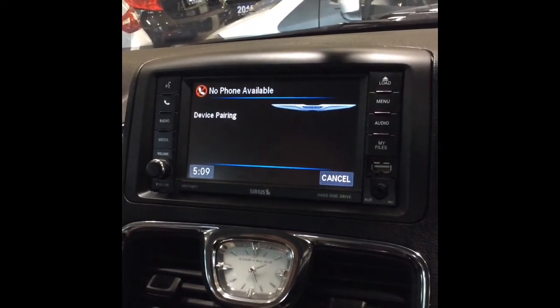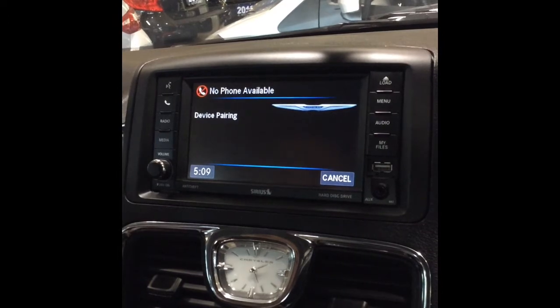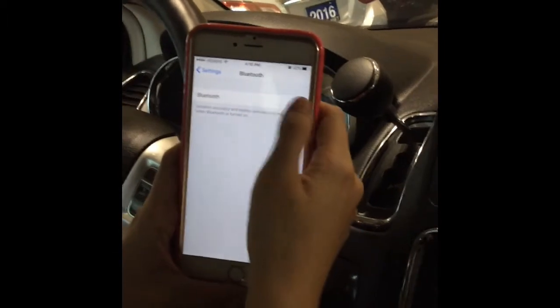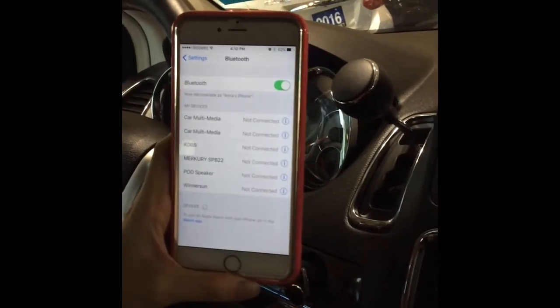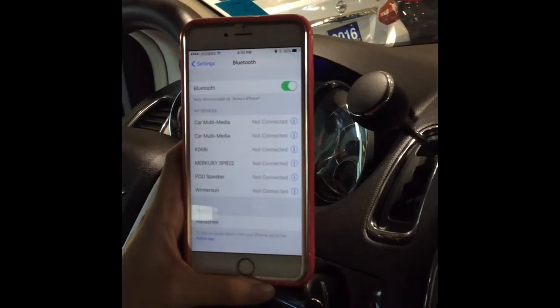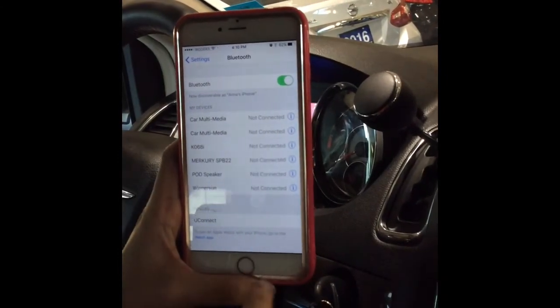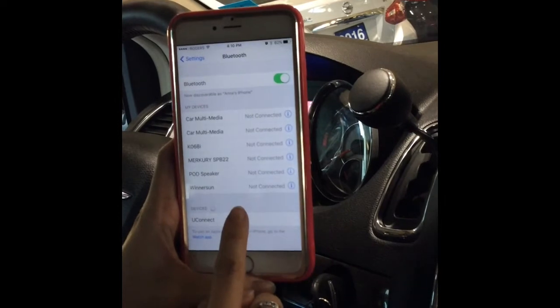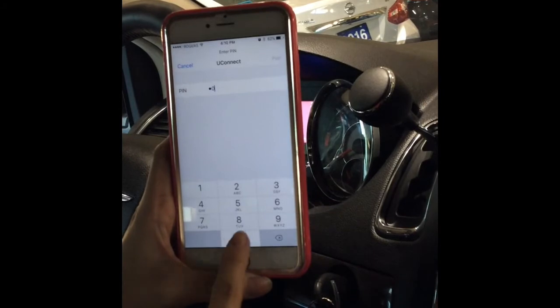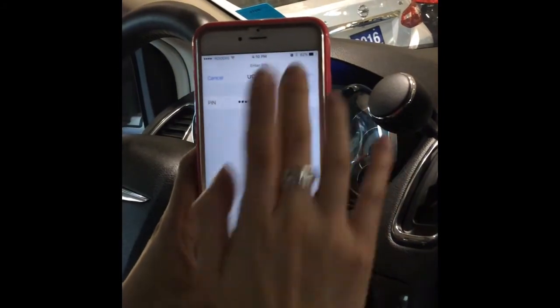Start pairing procedure on device. See device manual for instructions. So we'll now turn on the Bluetooth on the mobile device. And it's searching here. And while it's searching, I just want to make sure everyone's car is parked for safety reasons and hazards. So right here, I will just tap on my phone and type in zero, zero, zero, zero that I've set up before.